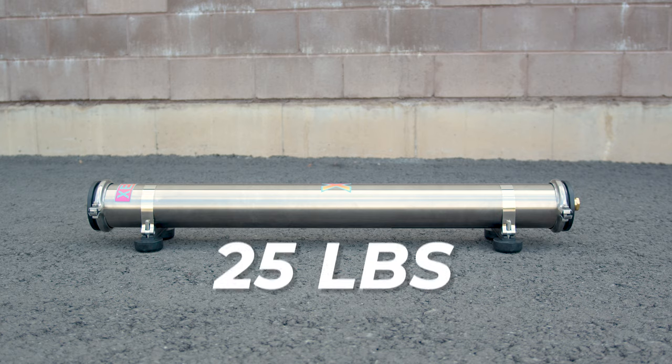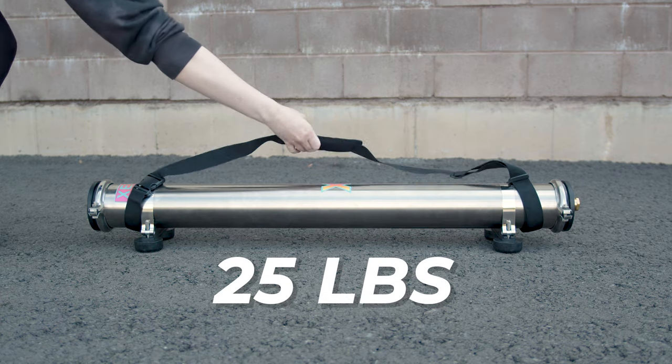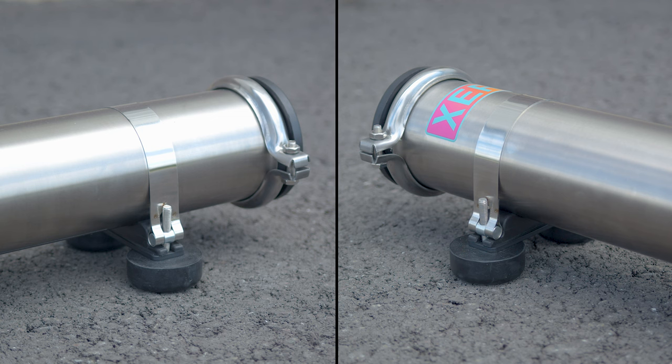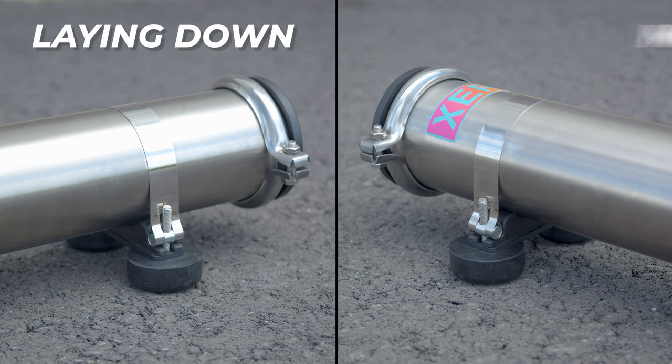Coming in at just 25 pounds, it includes a shoulder strap for easy transportation, built-in rubber feet for stability during use, and can be used laying down or mounted.